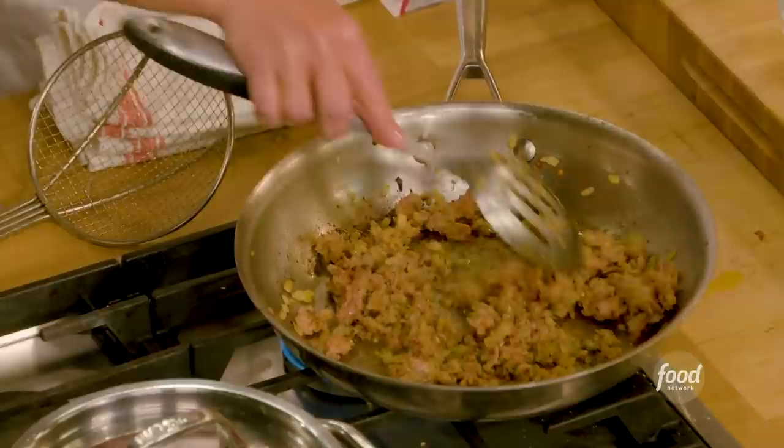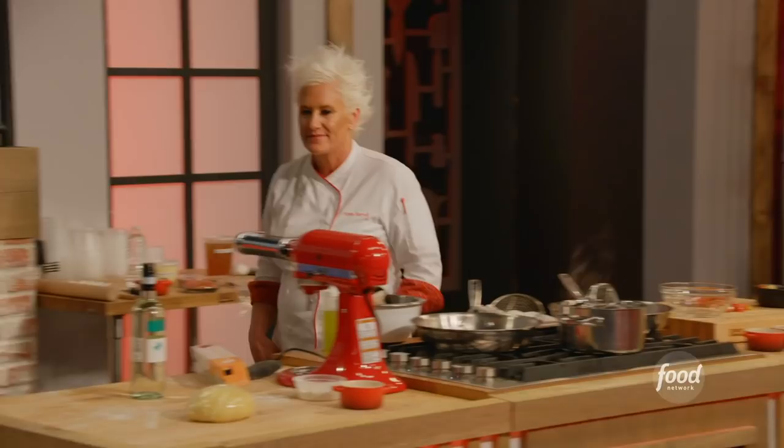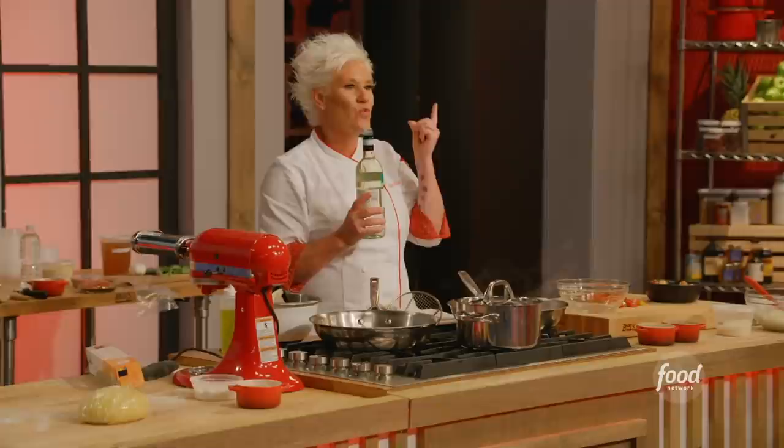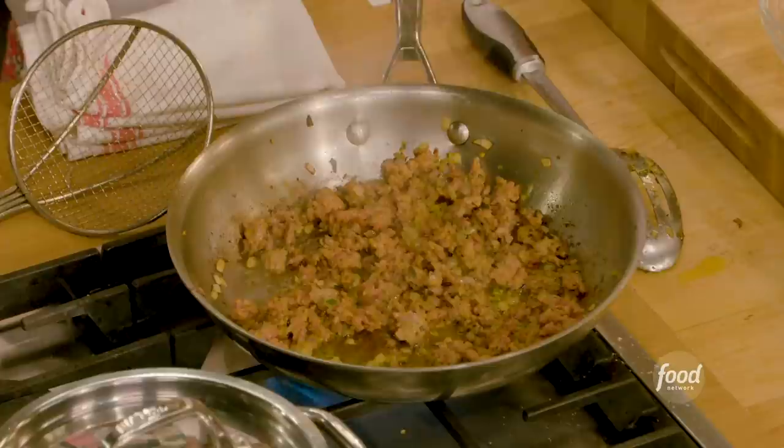Look at this crud — I love it! That's brown food, isn't it? I'm gonna deglaze with some white wine. White wine is a bright, acidic flavor — this is all salty and fatty, so this helps wake up your palate and brings a nice acidity. There we go — I put in a little bit of white wine.